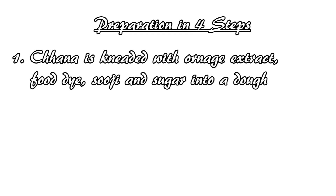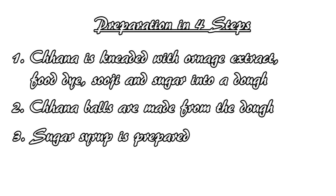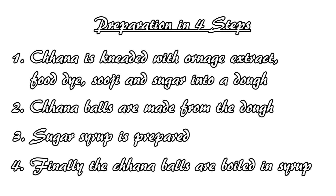The recipe has four basic steps. First, we knead the chana with the shuji and add a little bit of sugar to make the dough smooth. Then we form about one and a half inch diameter balls of dough. Next, we make the sugar syrup, and finally we'll boil the balls of chana in the boiling syrup to make the Komla bhog.